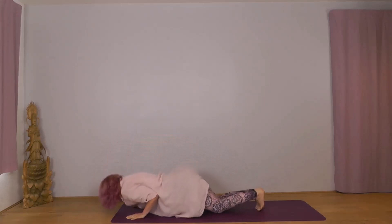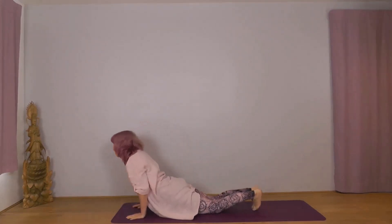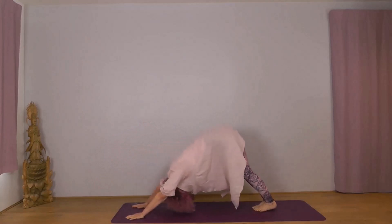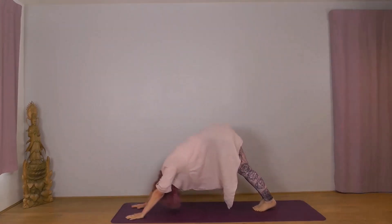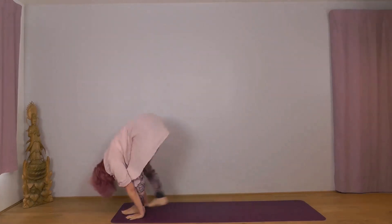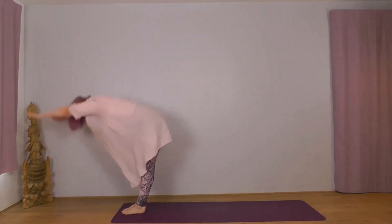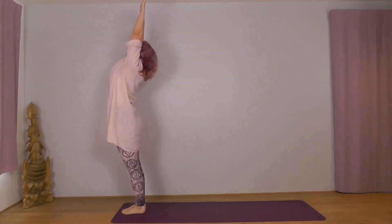Sashtanga, inhale Bhujangasana, exhale Adho Mukha. Left foot: inhale Ekapadasana, exhale Hastapadasana, inhale Udvasana, exhale Samasthiti. And just let everything relax, shoulders dropped, nice settling breath, face soft, just let go.